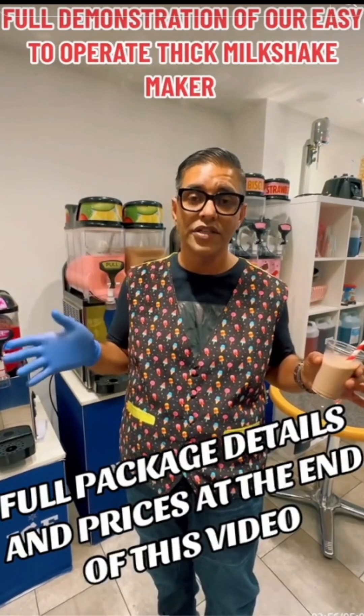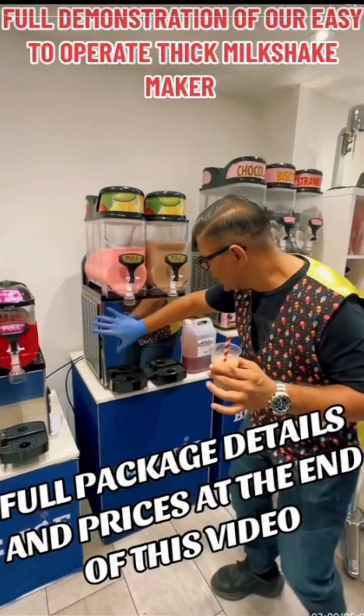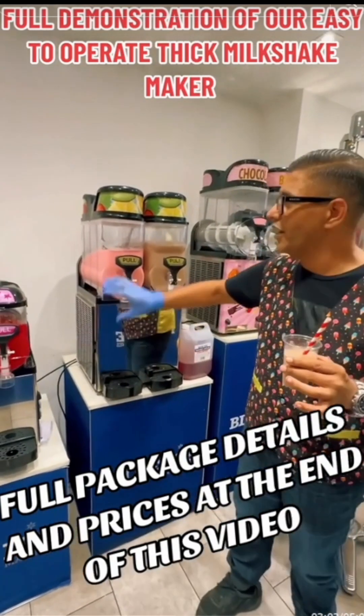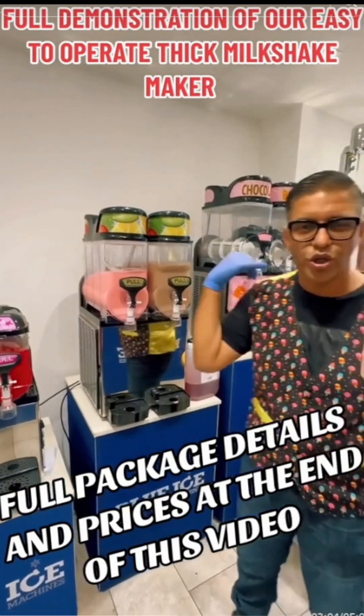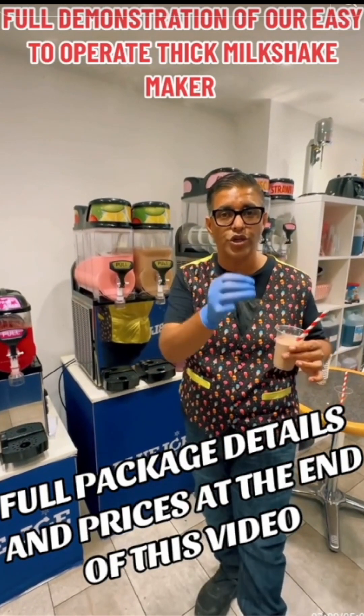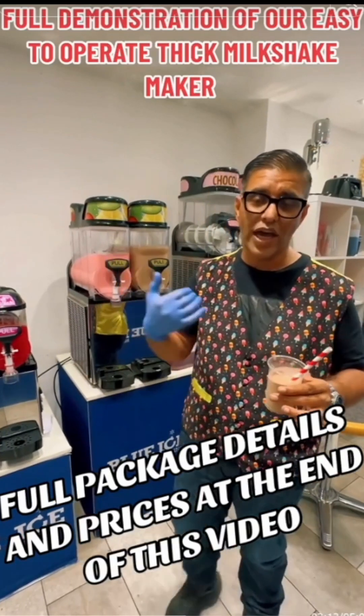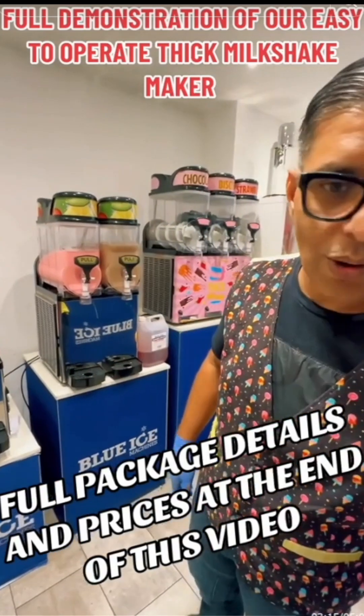It's very convenient, very handy, doesn't use much space. This section will be fully branded, showing a brand name that people can affiliate with — they know the trust and they know the product is quality. Simple as that.